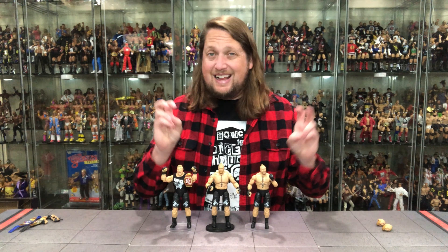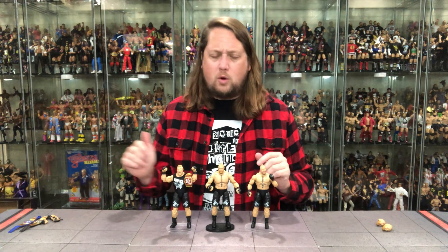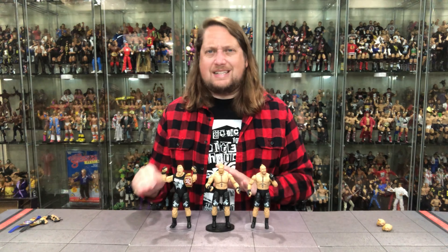The biggest downer with this set seems to be the wrong title belt, at least as far as my memory goes — but that's not that big a deal at the end of the day. I'd rather have an incorrect title belt than an incorrect something else on the figure. It's something you don't have to display with him; just choose not to use it.